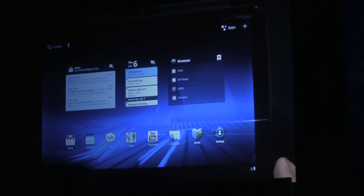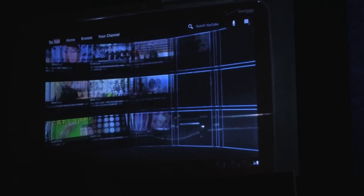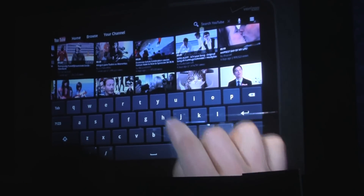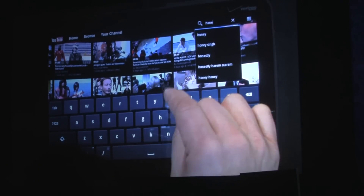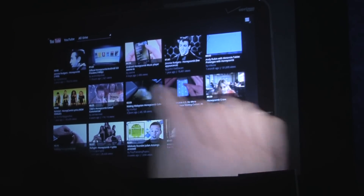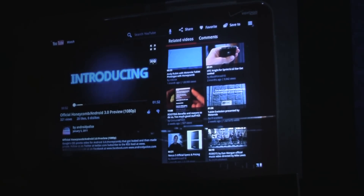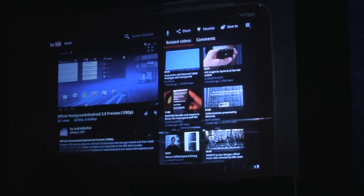Let's look at YouTube 2. When I launch it, it shows popular videos in a 3D wall, and you can see the videos rezzing in as they load. Let's find a video to watch — I'm going to search and see what the net has to say about Honeycomb. What do you know — 'Official Honeycomb Android 3.0 preview.' I tap that, the video loads, I scroll forward a bit. Hey, that looks familiar. It's amazing what you can find on YouTube.